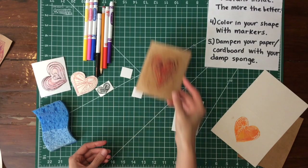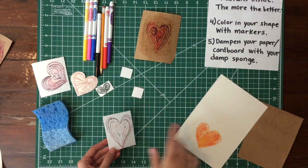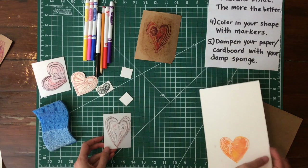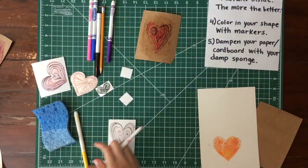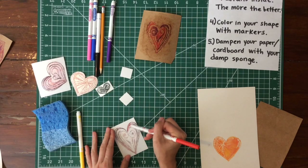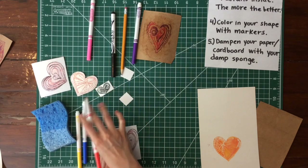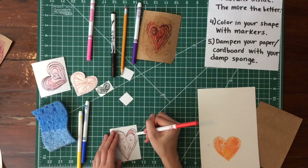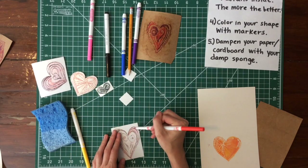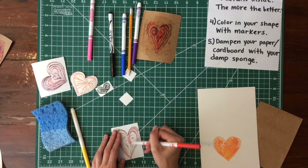I didn't rub that side enough, so let's try again with the same stamp in different colors — red and yellow. Red, yellow, and blue are the primary colors. Red and yellow make orange, so I don't really need an orange marker — I can get it by mixing yellow and red.